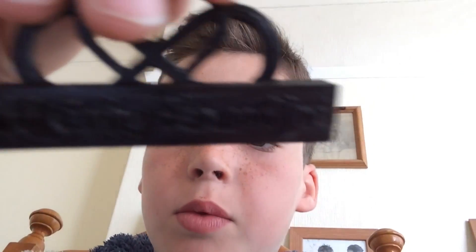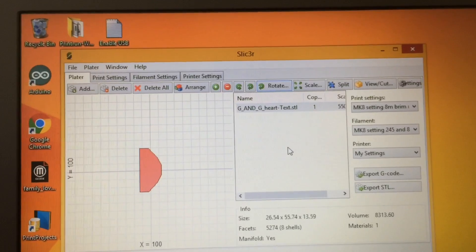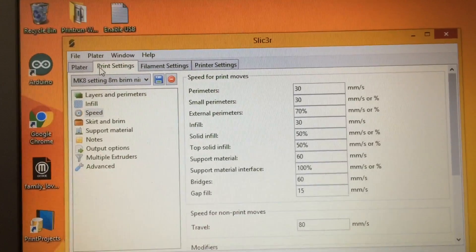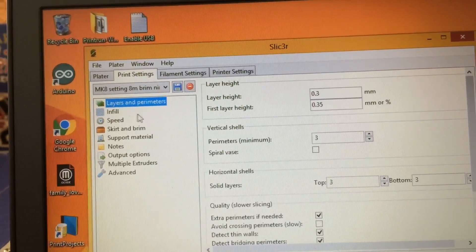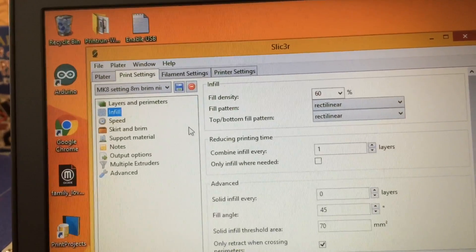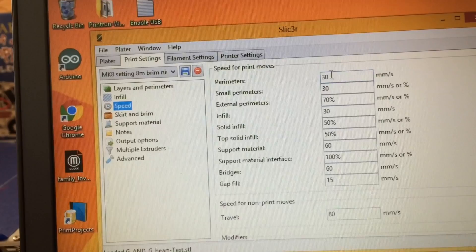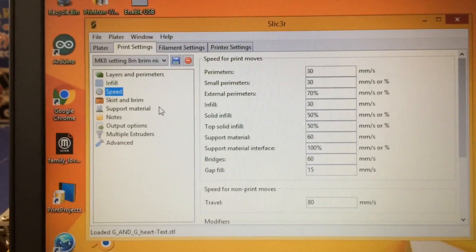It's basically exactly the same as this, same scale, everything — well, I think it's the same scale. I've got it in Slicer. It's saved as GNG Heart Text STL. My settings: print settings at 0.3 layer height, 60% infill, and a speed of 30mm per second but I'm doing it at 50% of that, so it's going to be 15mm per second.